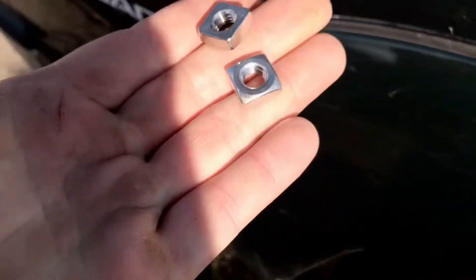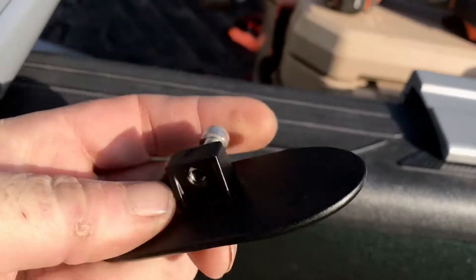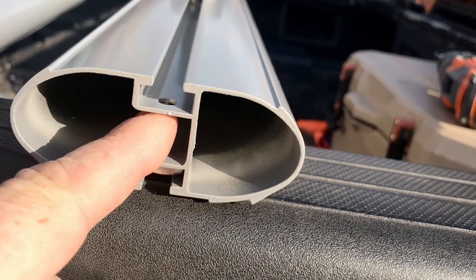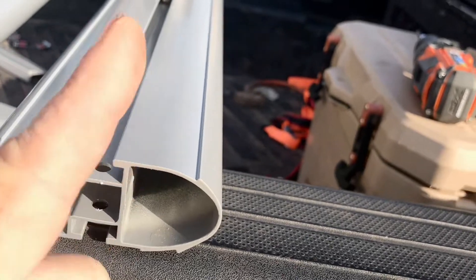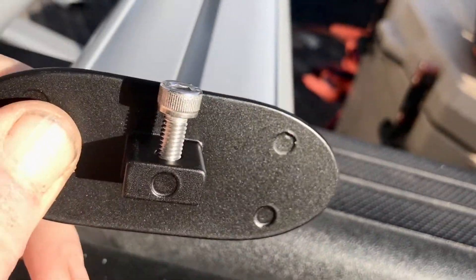I figured out that those go in that track right there, and then you want to make sure the indented part goes on the bottom and the flat part is on the top, because that will suck tight right here. The screw is just long enough to pull this bracket up. If you do it the other way around it makes it not centered, so when you're doing this make sure the flat part is at the top.